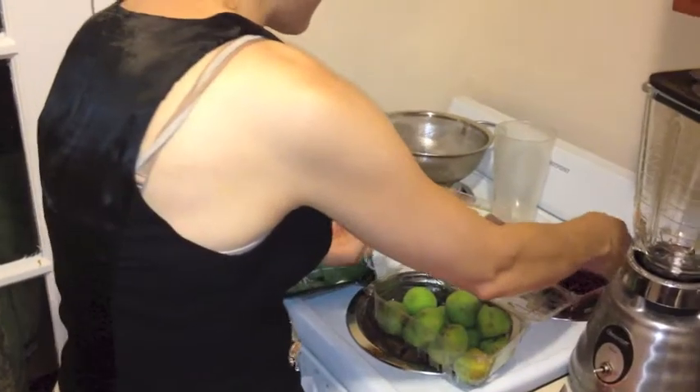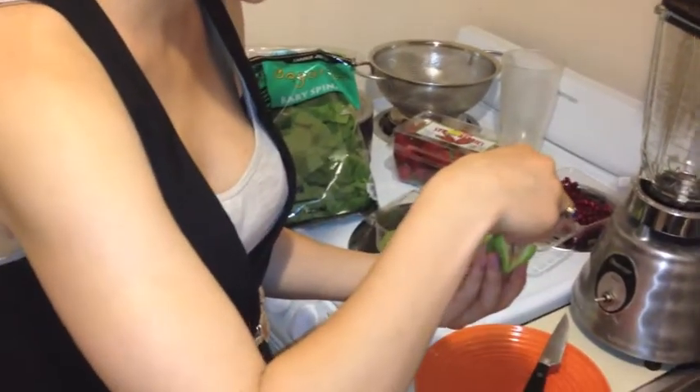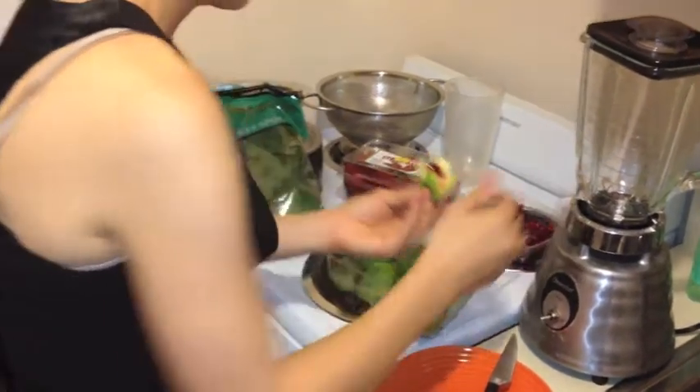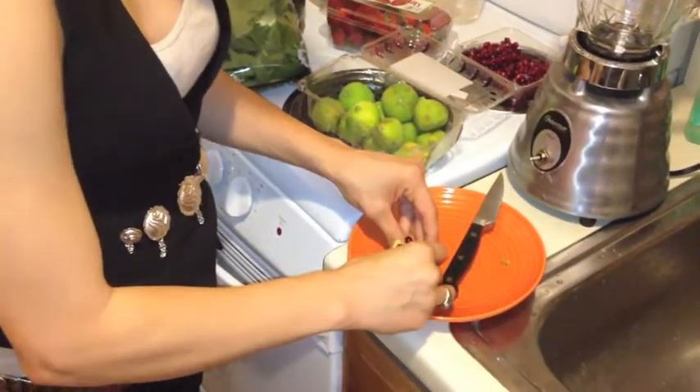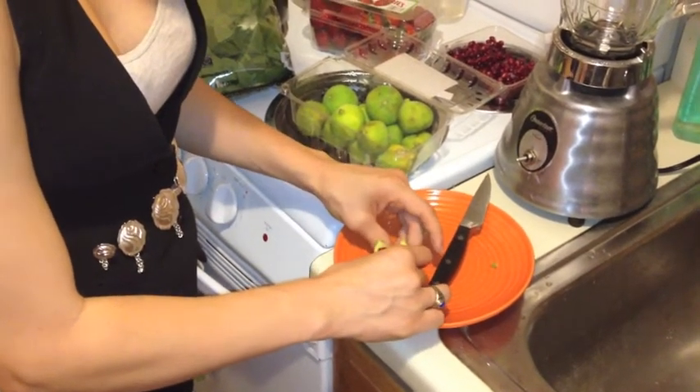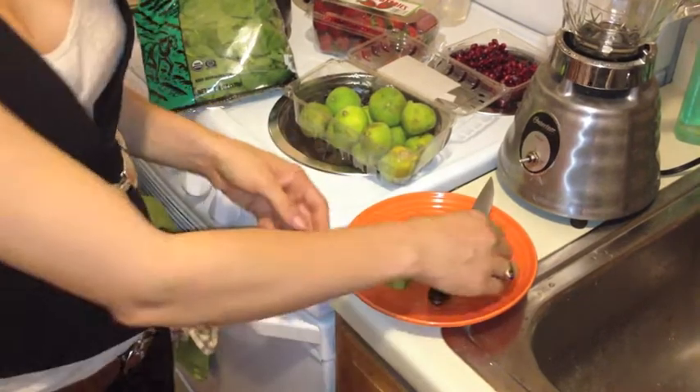And then we take some pomegranate seeds. And there you go — there's your awesome fig. Let's get started. Let's go.